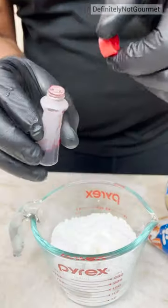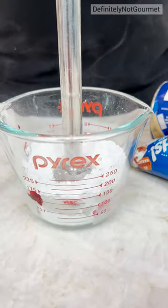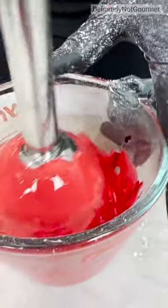Little bit of milk. Food coloring, homeboy. That was good, really good. That's a real good color.